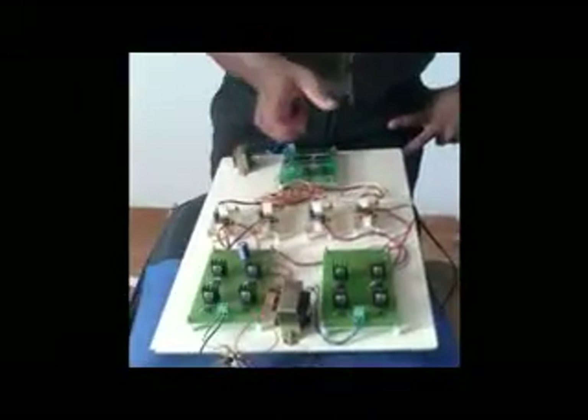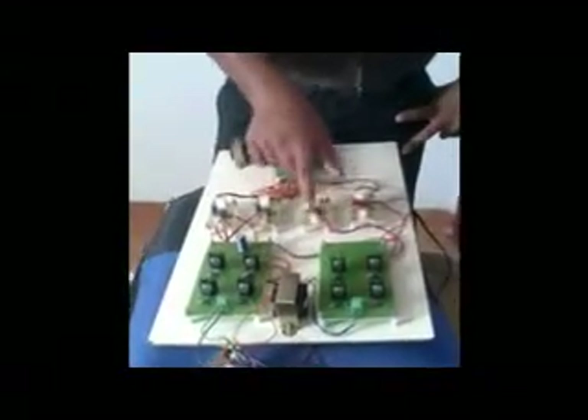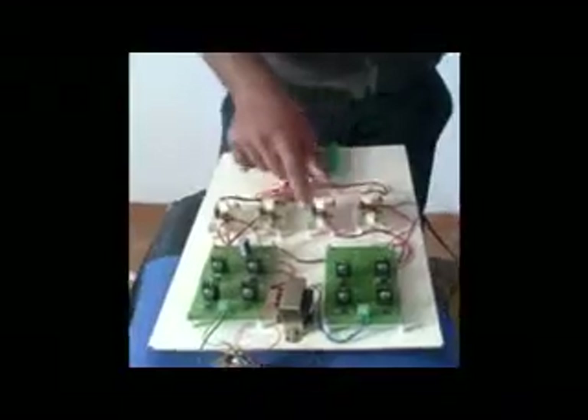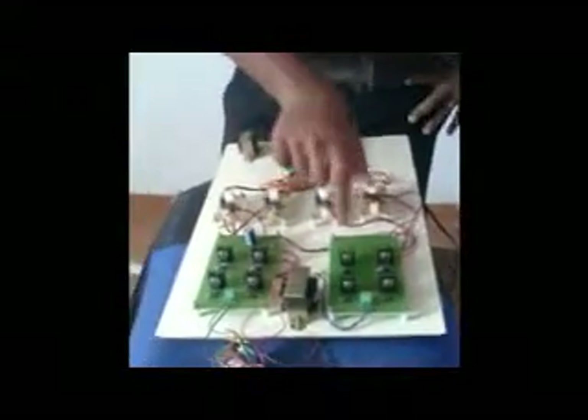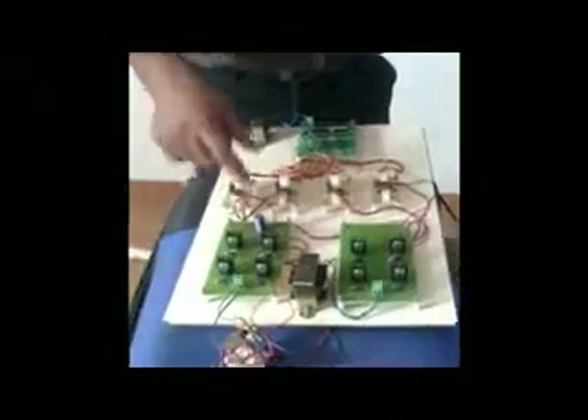This diode has been used to block the reverse current flow which would affect the MOSFET, so these diodes are used to oppose the reverse flowing of the current. The PIC has been operating at 4 MHz frequency. When you switch on this circuit, you will see that the motor runs in a specific sequence in a rhythmic manner, implying that these converter switches are producing a PWM pulse which reduces the harmonics in the DC motor.